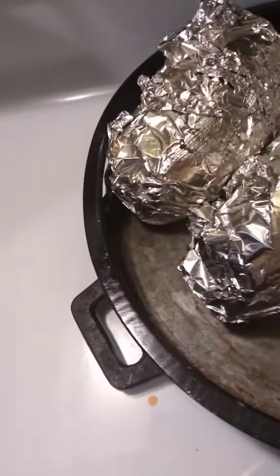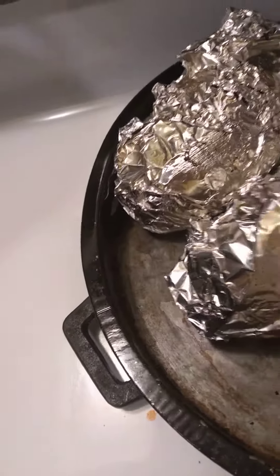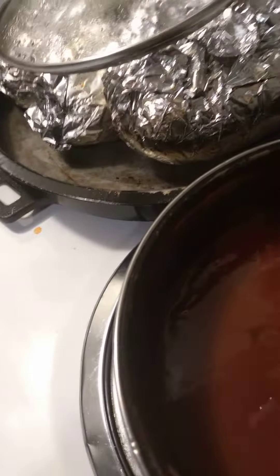These are grilled baked potatoes — we did them on the grill and the fork and then finished them here in the oven. Some other baked potatoes here. This is the sauce: a little ketchup, a little brown sugar...